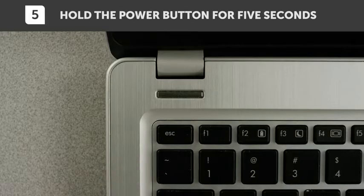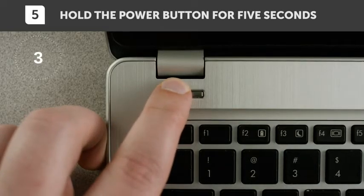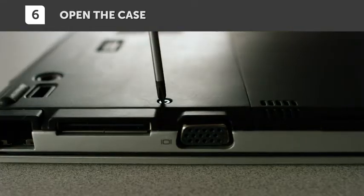Now let's make sure there isn't any residual electricity in your system, so hold the power button for 5 seconds to get rid of it. Now open your laptop.